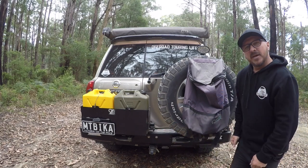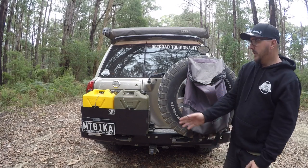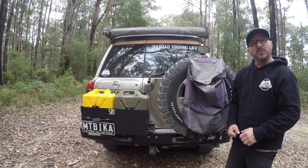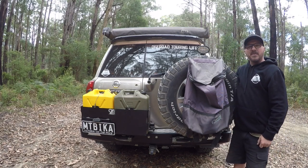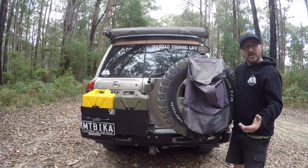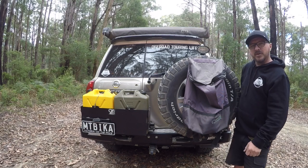The rear bar does have LED lights. Those with the Patrol know the reverse light on these is basically useless — it's only one of them and it's no good. So the LED lights in the rear bar really help with reversing in the dark. In addition to that I have a work light up here as well, which is perfect for setting up camp late at night or reversing on a trail in the dark — you just pop that on and it helps a lot.